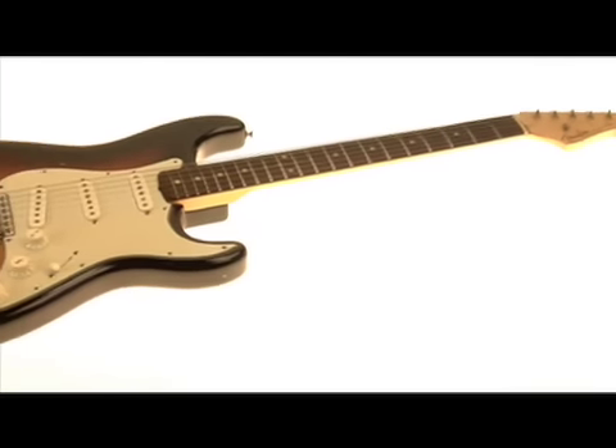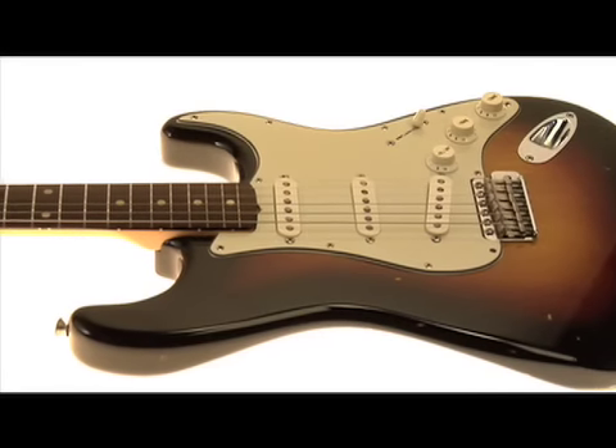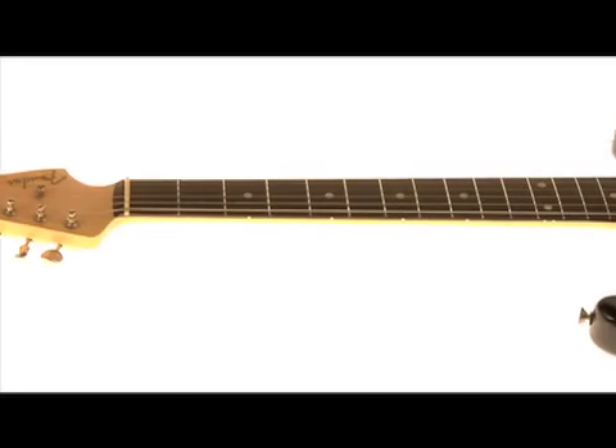It's got a mint green pickguard and a three color sunburst. The body's older and the guitar, like all Stratocasters, has one volume and two tone controls.